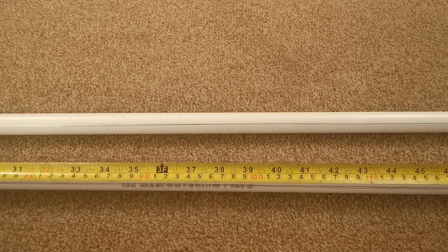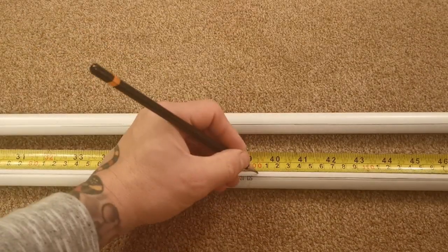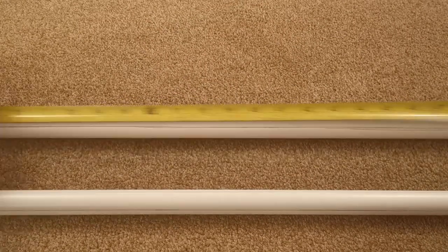So one meter there - mark the middle, one mark will do. I'll do the same with the other one, mark the middle at a meter which is there. We'll do the same with the mark - a bit of tape on the side of it.